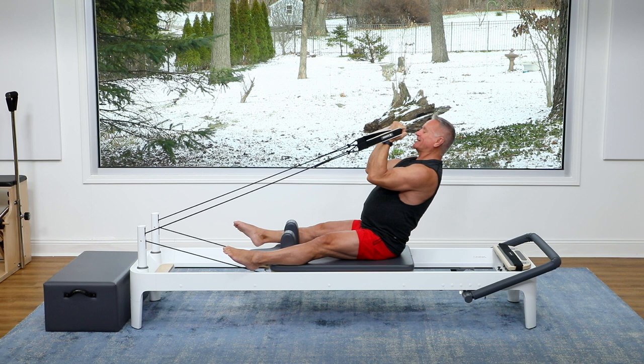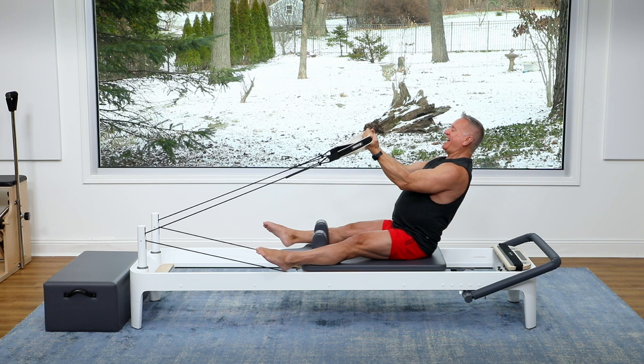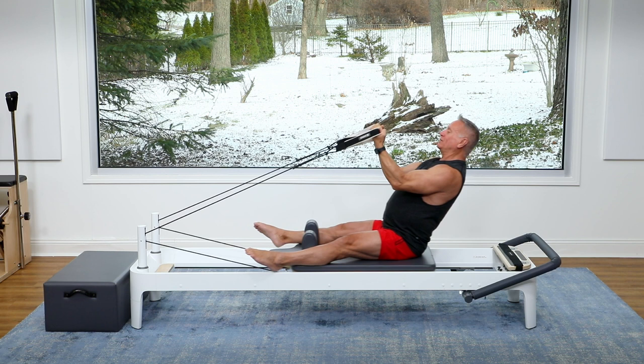Let's do five more. Five, four, three — exhale — two, last one, we're going to hold it in. We're going to hinge up with it and then release the arms forward.